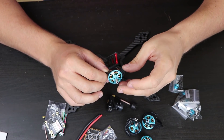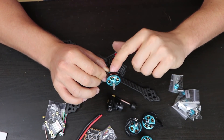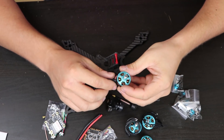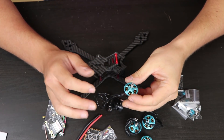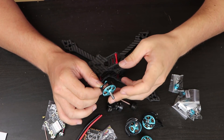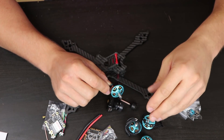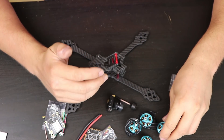The motors are 2206 size and 2700 KV. I think these have got enough power for racing, so our setup should be really fast. I also like the design and I've heard good things about these motors. They are really cheap — $40 for four motors — so that's a great price for a budget racer.